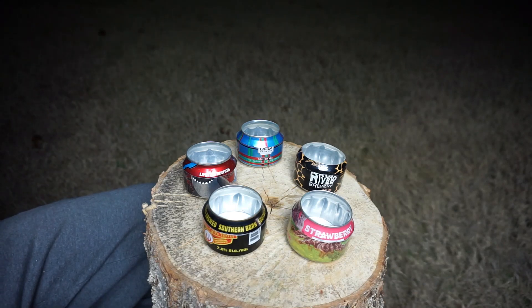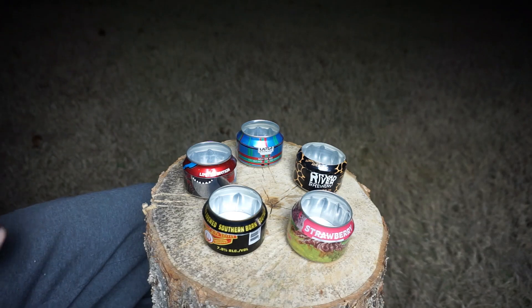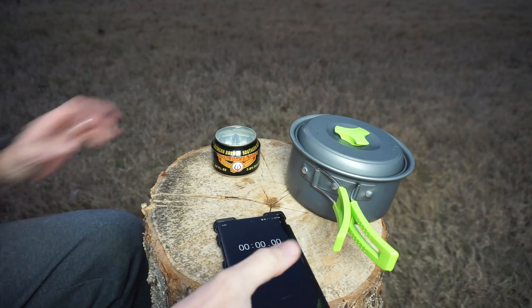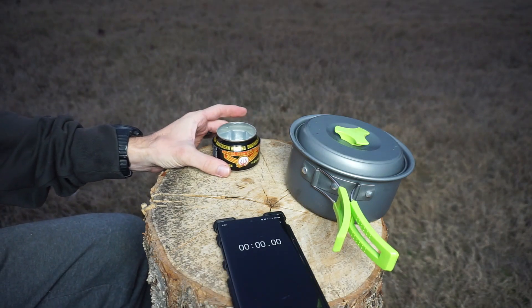And if you're really in a pinch, you can use gasoline as well. Let me show you how it works with a quick boil test. It uses less than an ounce of fuel and can boil about two cups of water in just over eight minutes.